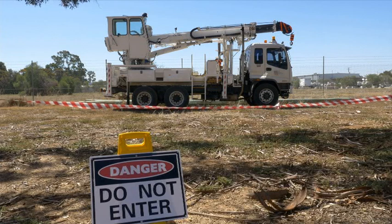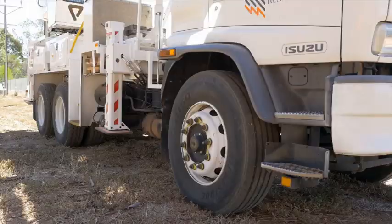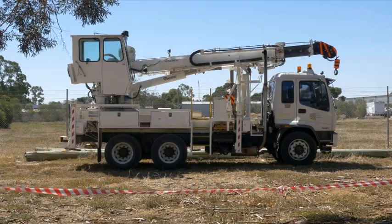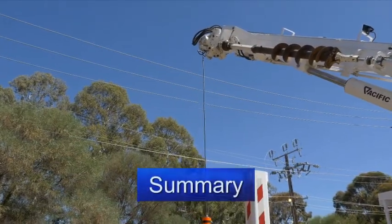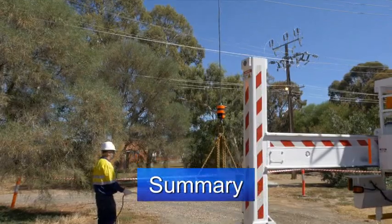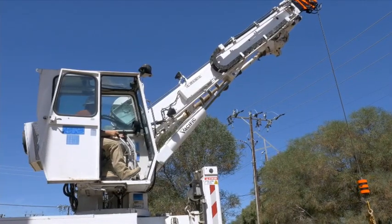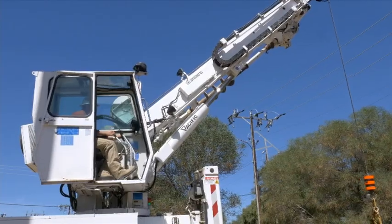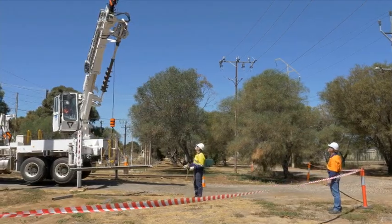Following this, the crane shall be checked by a competent person for any damage to the crane components. Any actions recommended by the competent person shall be completed before the crane is returned to service. Never get complacent when working near power lines — electricity is an invisible killer. Safe procedures must be followed every time you're working near power lines for the safety of yourself and those around the crane. Remember: Look up and Live!